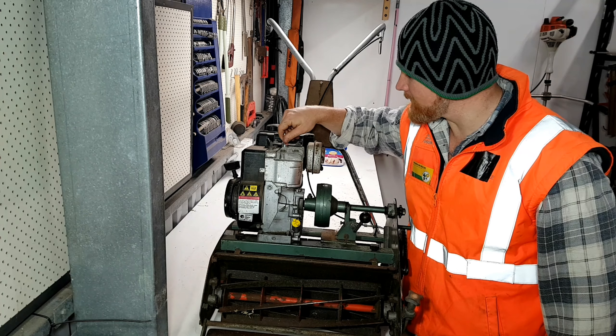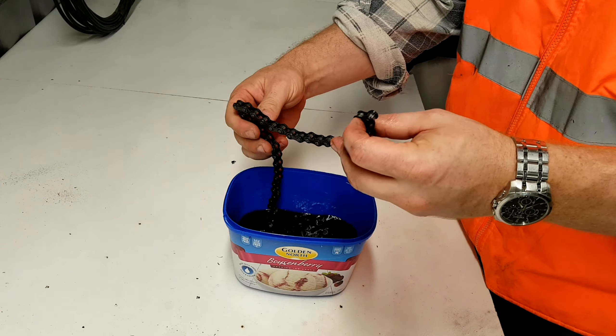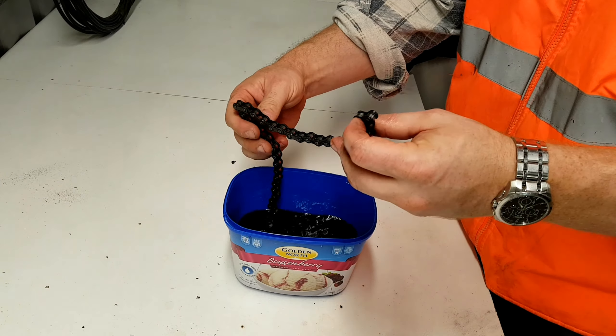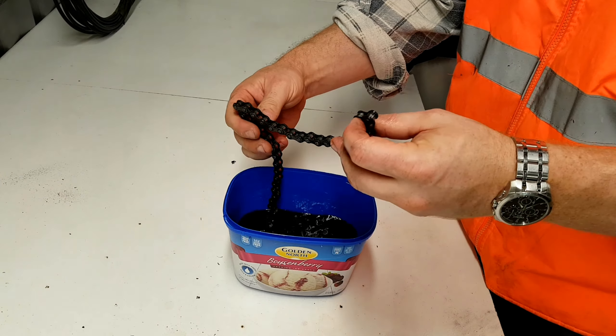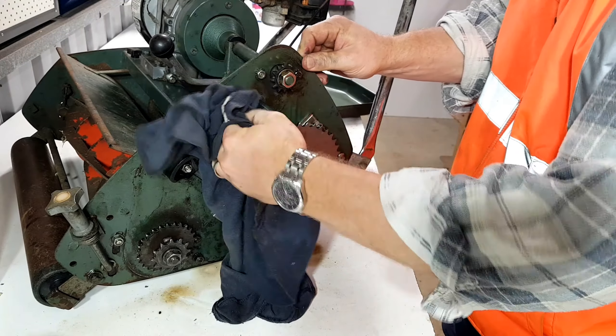Let's get a new spark plug back in this old girl, and then that'll do it for our basic service. Because these are an aluminium head, they're very susceptible to damage — cross-threading or cracking. Once we've done that, she's cactus. What I like to do is run it in reverse for just a little bit, about half a turn, and then run it in properly. That way we're ensuring we get the correct thread. Now I'm gonna nip it up — it doesn't need to be fully torqued, just tightened up.